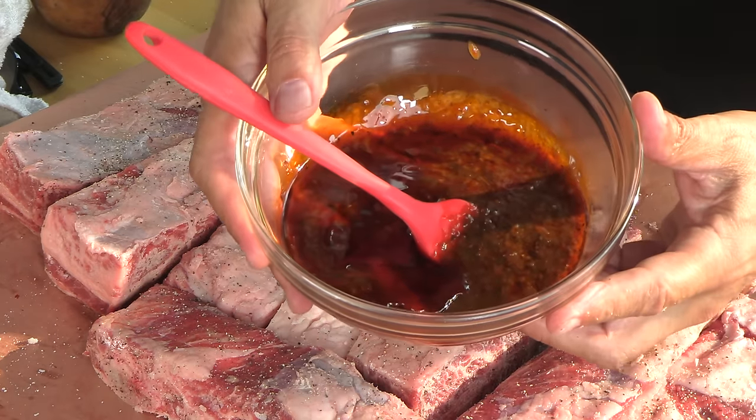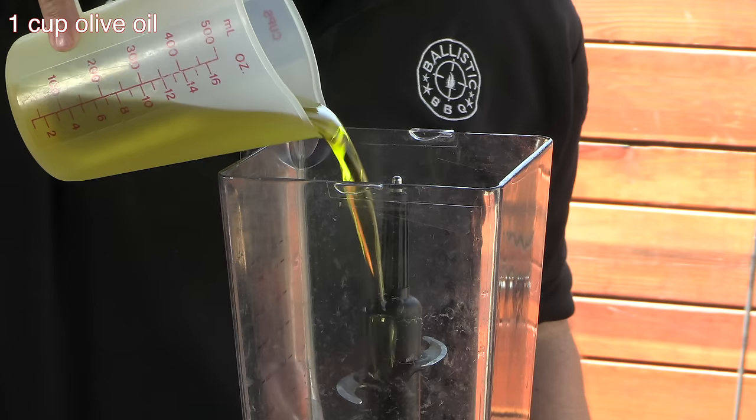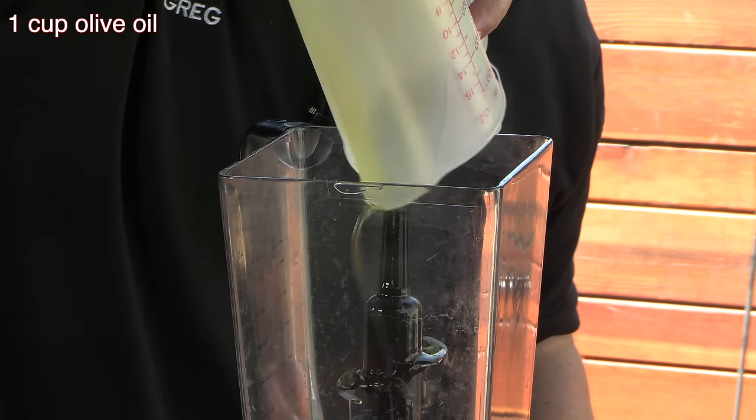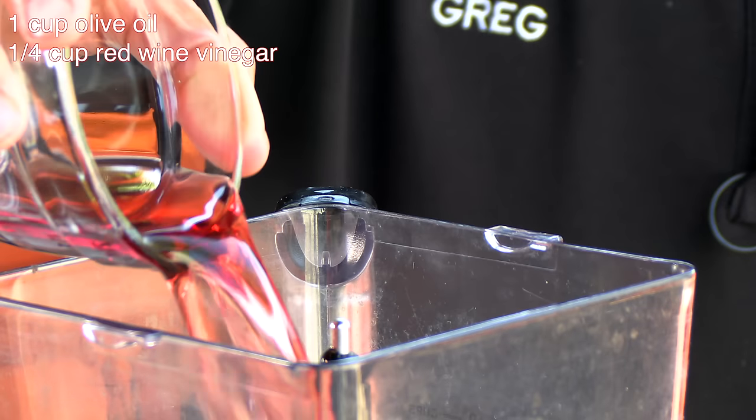Once they hit the grill I'm going to baste with this beautiful red chimichurri sauce. Here's how I made it: some extra virgin olive oil, some red wine vinegar, and garlic — twelve cloves of garlic that I put in the oven at about 350 until they turned brown and got nice and soft.